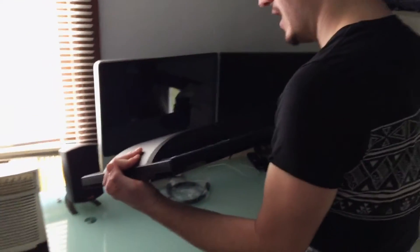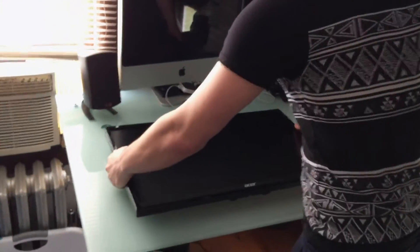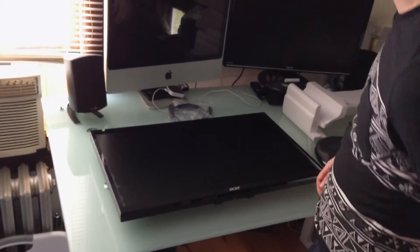But QHD — I'm actually planning on building a PC come Christmas time, and this is going to be the main display for that. So stay tuned for that. I'll probably make a PC build video.